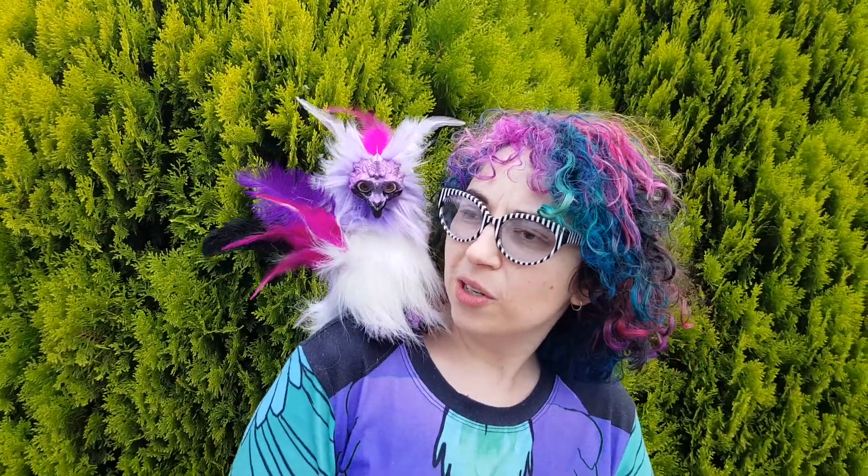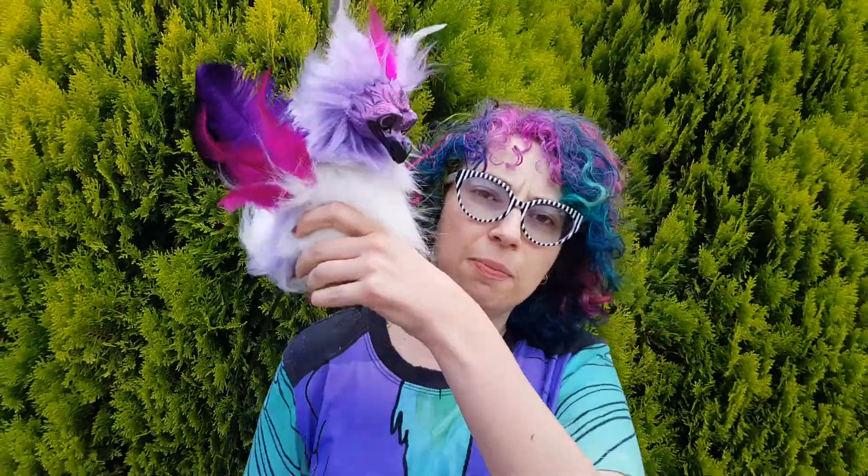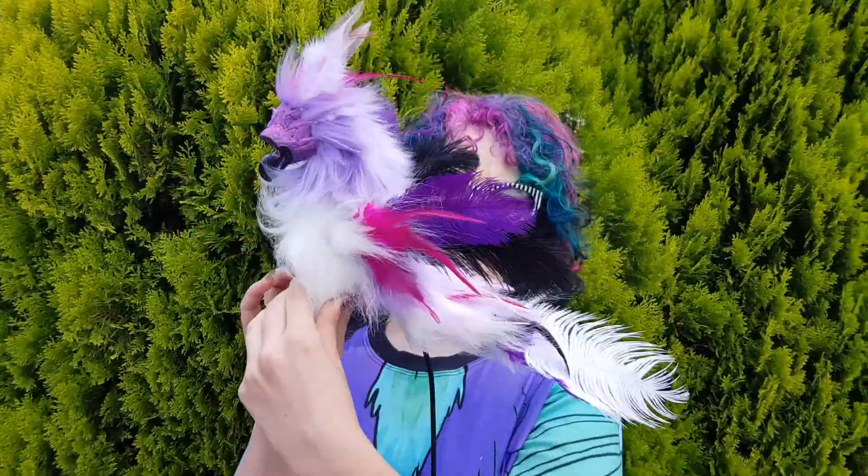Thank you very much for your purchase of this guy. In the box you will get the puppet. So you'll have a good look at the puppet before I send him.